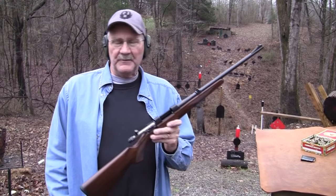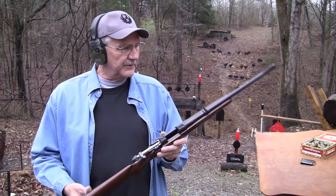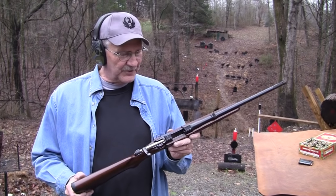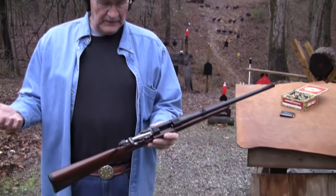It fires the 7.62x39 round. You can also get it chambered in .223, and maybe another caliber too. It's a little carbine model — let's argue about that. Made in the Czech Republic. And as you can see, it is pretty short.